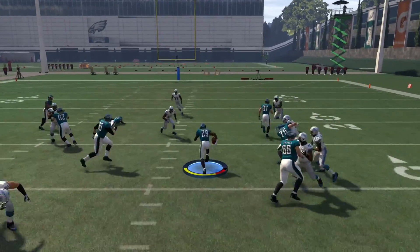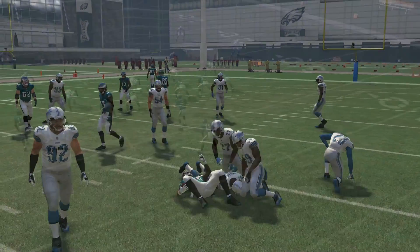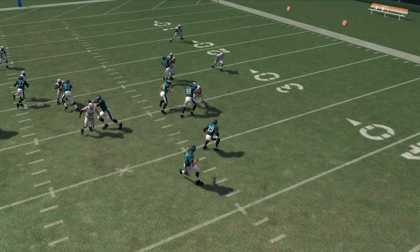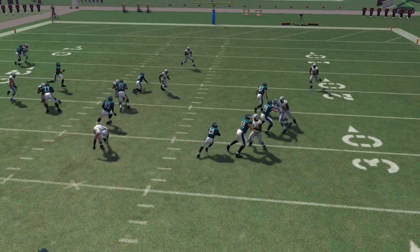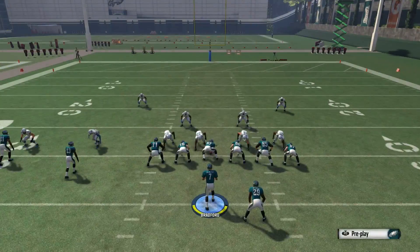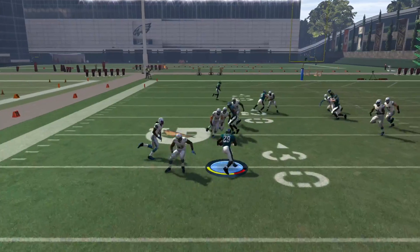Now in this example, we're actually not going to be using the double juke to elude a defender — we're gonna be hitting the double juke to hit a hole. Look at this hole we have up the B gap, the right B gap, but the strong power takes us to the right sideline. So what we're gonna do is double juke to the left side — go right, left on the right analog stick — and we're gonna hit that hole and get good yardage.